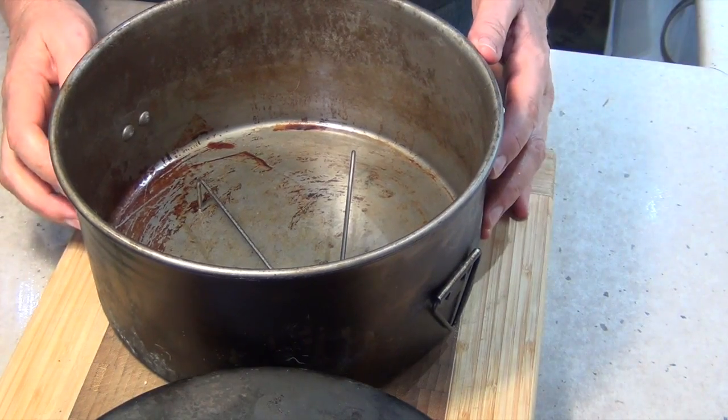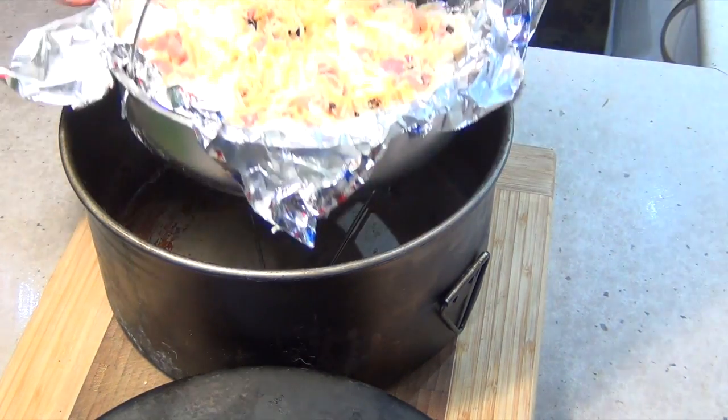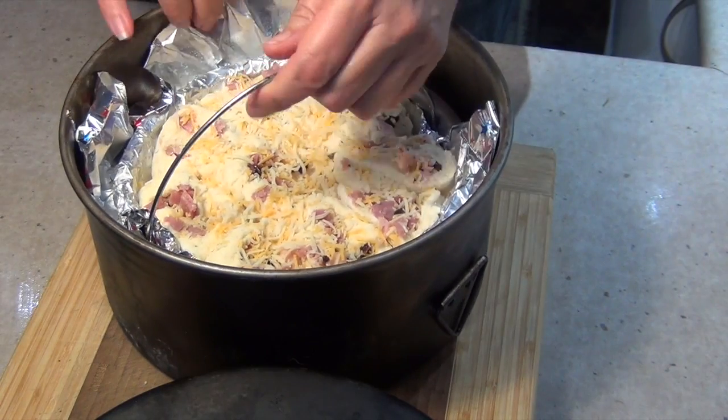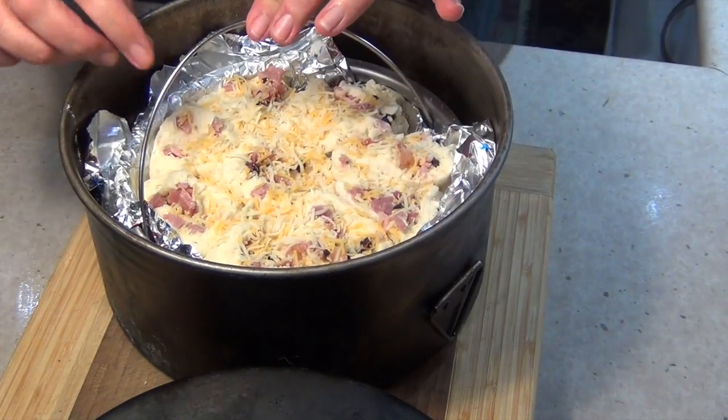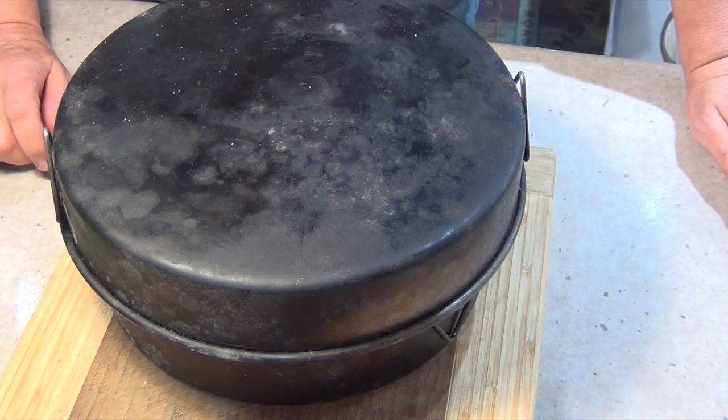With our camp oven, we've got our trivet sitting in the bottom — we just take our damper and pop it in like so. Tip the lid over because it's going to be a little bit high, then pop our lid on, and now we take that out to our fire.